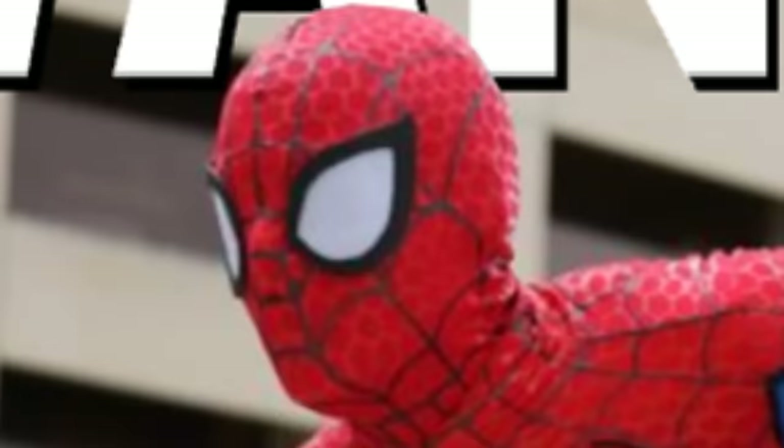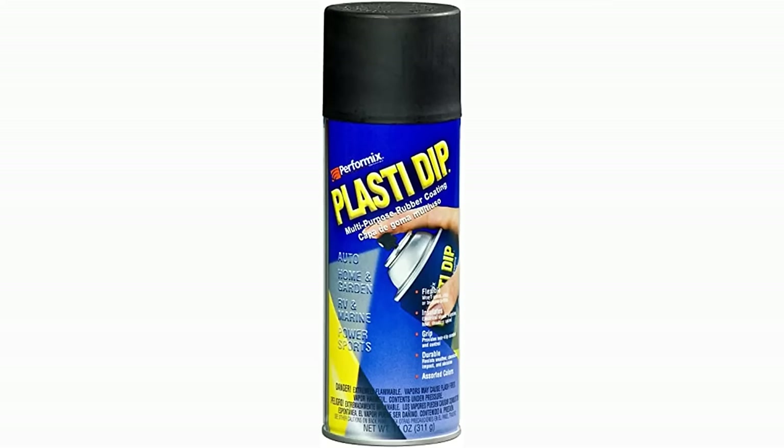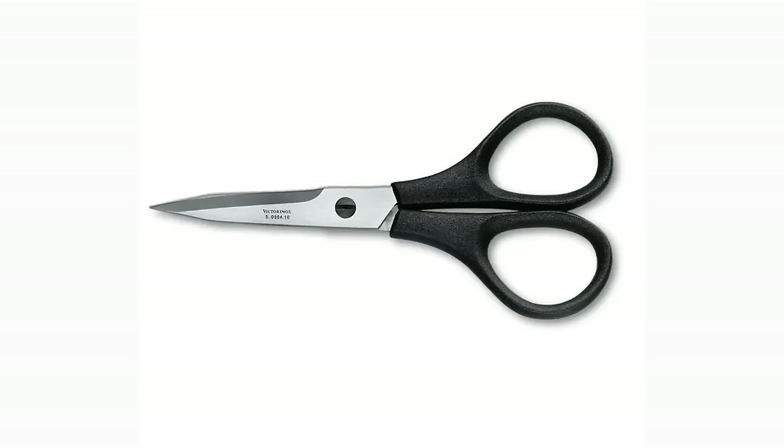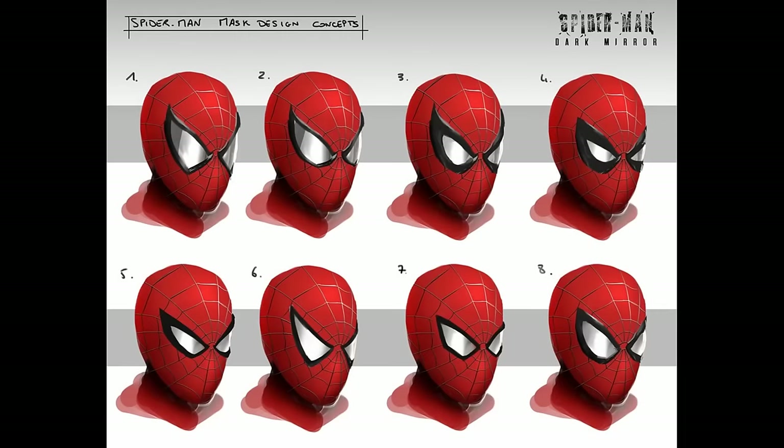The most important part of any Spider-Man mask is the lens. What you're going to need to make the lenses are: craft foam, black Plasti-Dip spray, PC fan mesh, white spray paint, scissors, and gorilla glue.